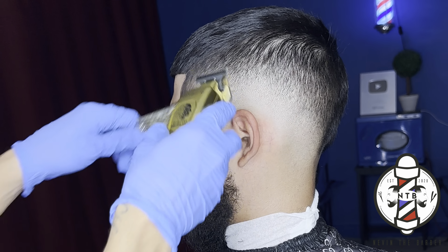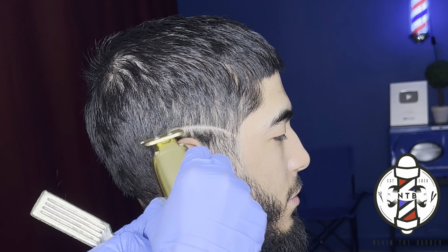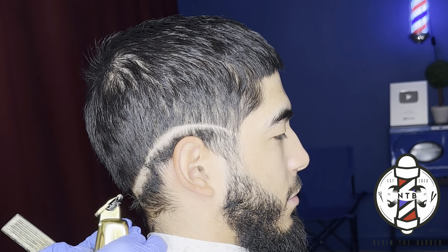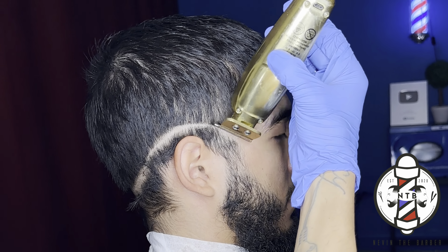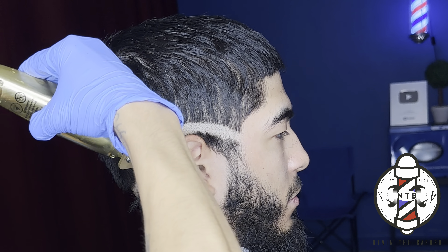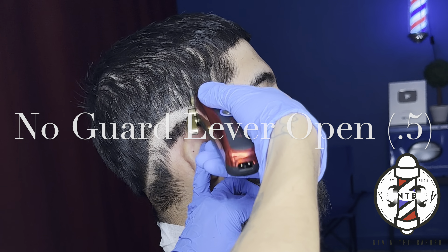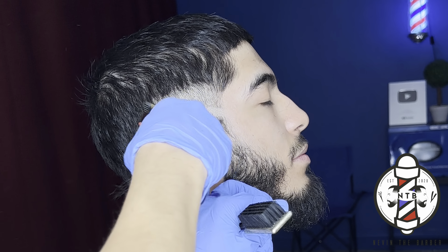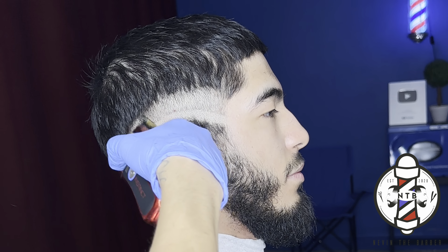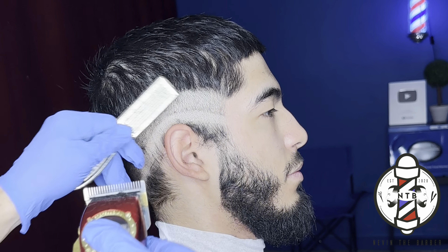We're going to repeat the same exact steps on the right side of my client's head. First, starting with my Gamma Saber trimmers to carve in that first initial bald line. I like to turn the trimmers around and go with the grain of the hair just to really get a more defined foundation of where that guideline is. We're going to follow that guideline with no guard lever all the way open, going up about an inch. You do want to give yourself enough space to blend out the guideline — you don't want to make it too small.